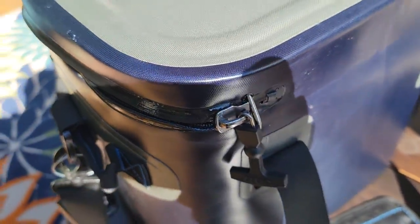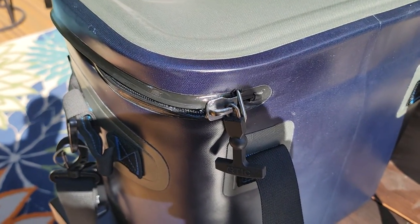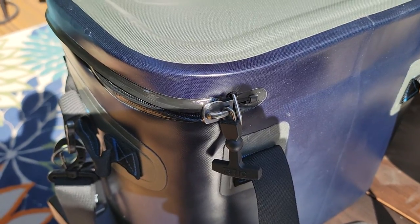So now it opens great. It still leaves enough for the hinge, and when the zipper comes off, you just pop that carabiner off, align the zipper, and put it back on.